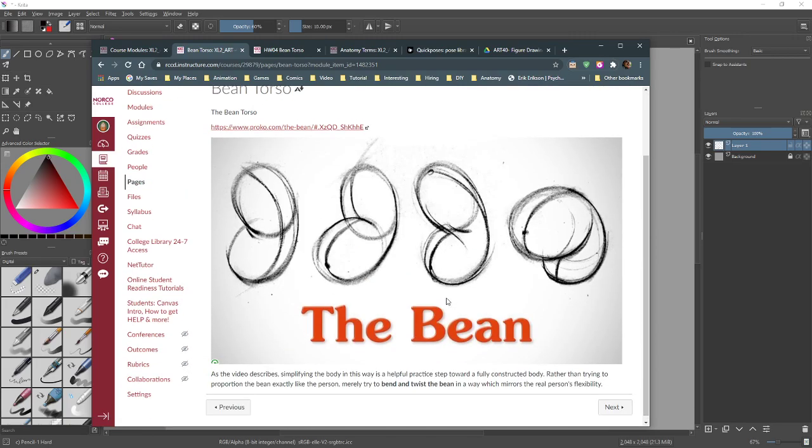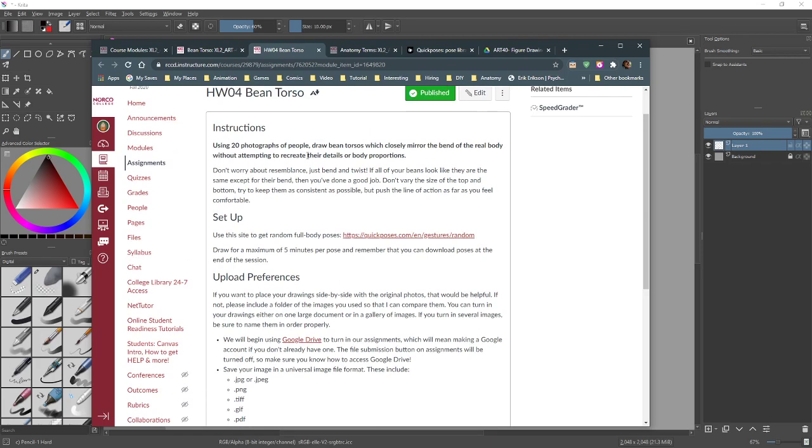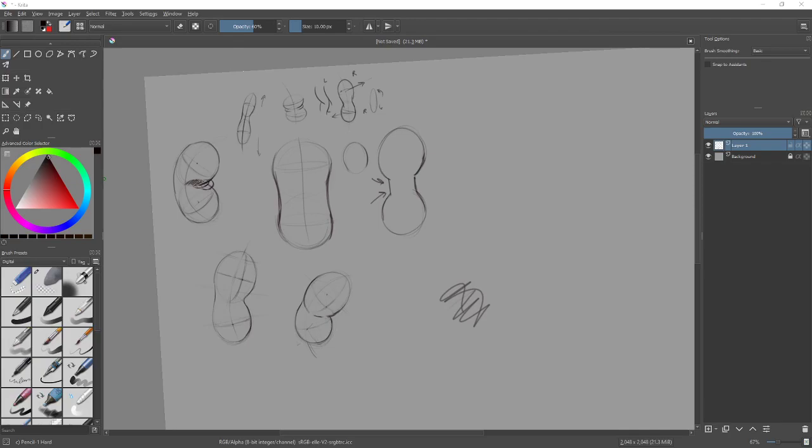Assignment: 20 of these using photographs of people. Draw the bean to closely mirror the bend of the real body without attempting to recreate the details of the body.